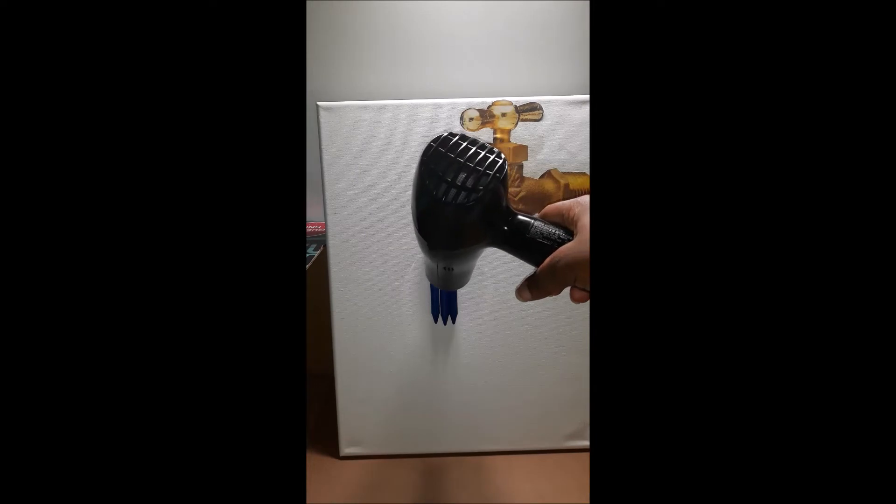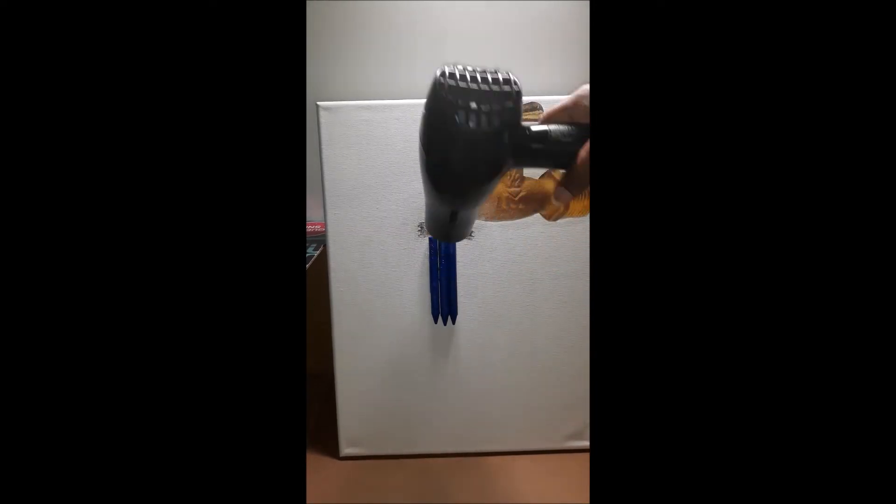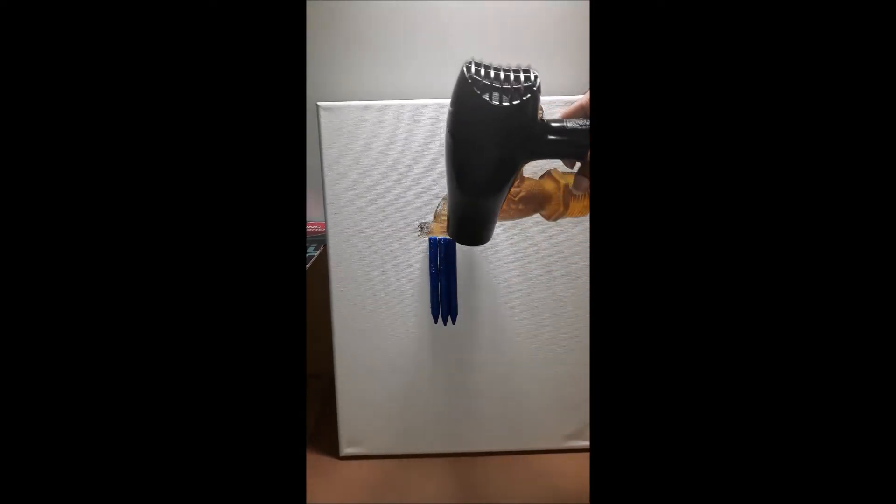Before using the hairdryer to melt the crayons, I covered the surrounding areas with plastic and cardboard.